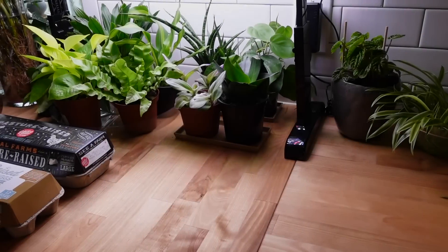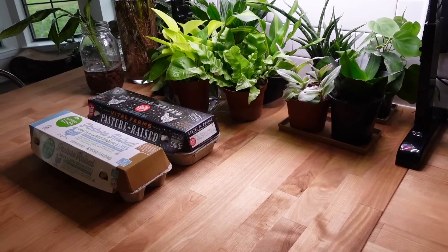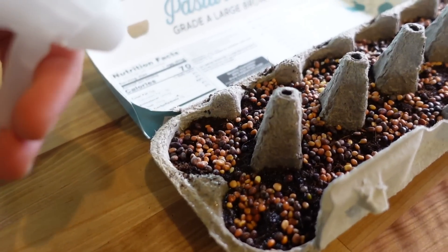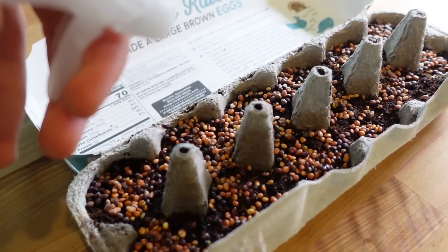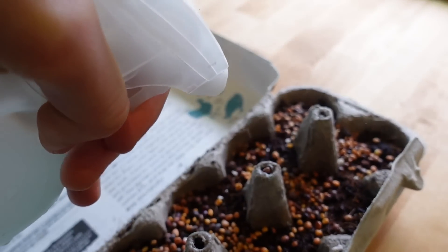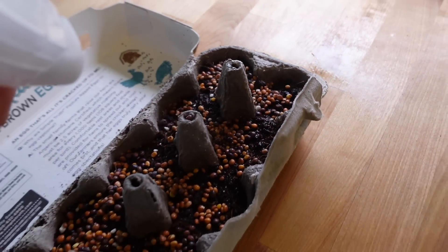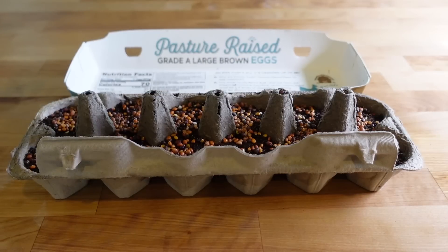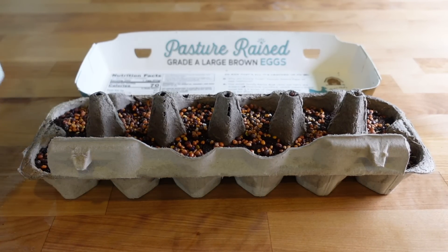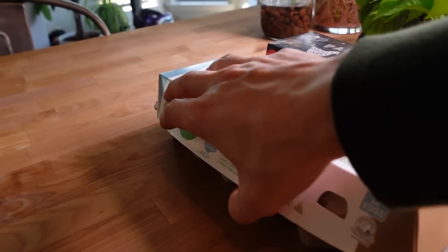Now we are into germination — we are on day two of this grow. From this point forward what we did is mist twice daily, once in the morning and once in the evening. The goal is to keep it wet and damp but not saturated. Too much water will choke the roots and clog up the soil. It can cause seed rot, root rot, damping off, and all kinds of issues, so you really want to make sure you don't over-water these trays. Water can also flow through the pressed paper, so it's best to place a cloth or something underneath the cartons.